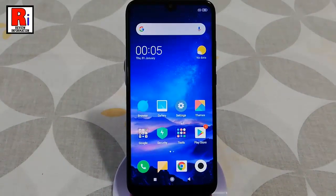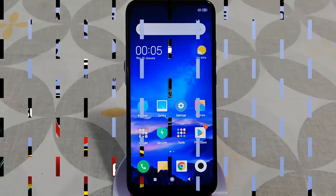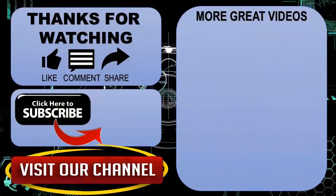So that is how you can set up for the first time your Xiaomi Redmi 7 smartphone. Thanks for watching. Hope you guys enjoyed my video. Please subscribe to my channel for more videos.